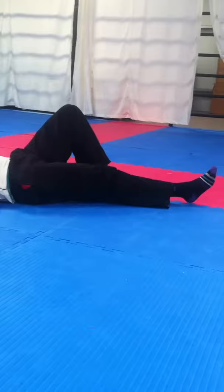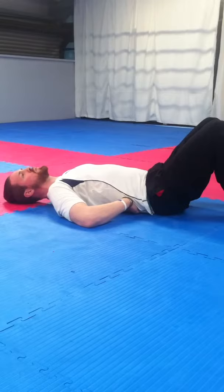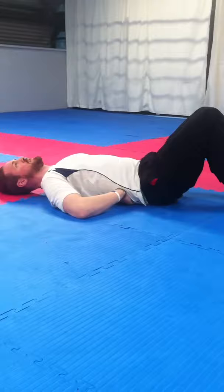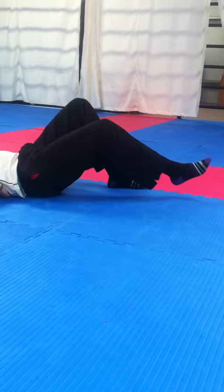Our breathing is important when we're doing this. We're going to tilt, we're going to lift and straighten — we're going to breathe out while doing this. We're also going to breathe out when we come back up again. So it looks something like: breath in now, breath out to lift, breath out to straighten, and breath out to come back up again.